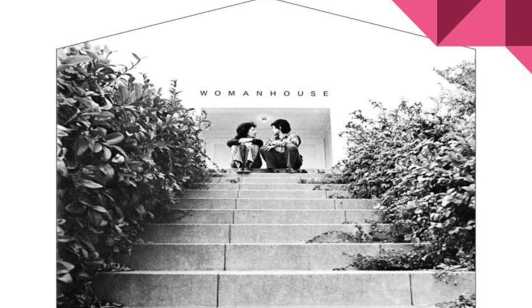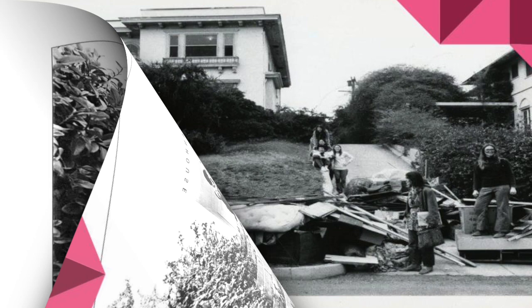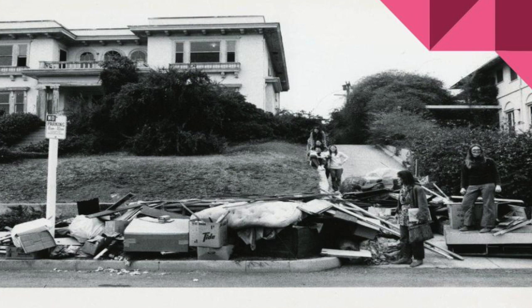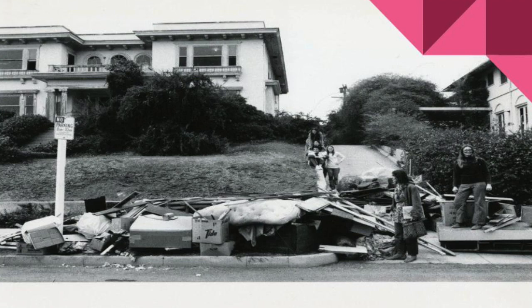The installations all centered around the role of women in the house. The artists working on Womanhouse actually had to renovate the mansion before they could create the respective pieces. They replaced windows, banisters, and had to get the electricity and heat working in the mansion again, as it had been abandoned for several years. After these renovations were done, the art installations began.